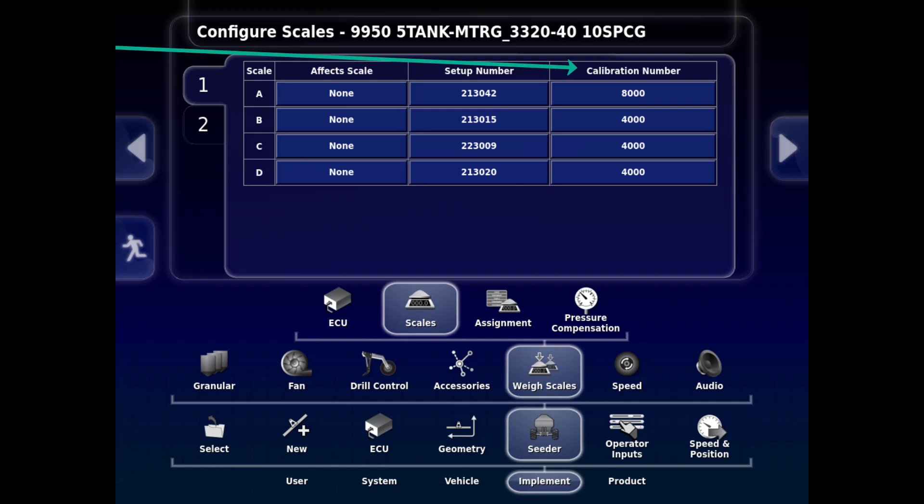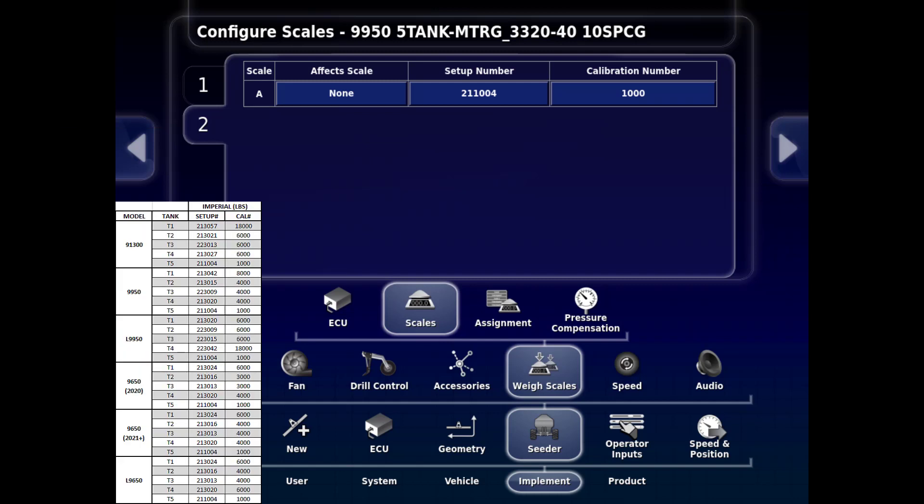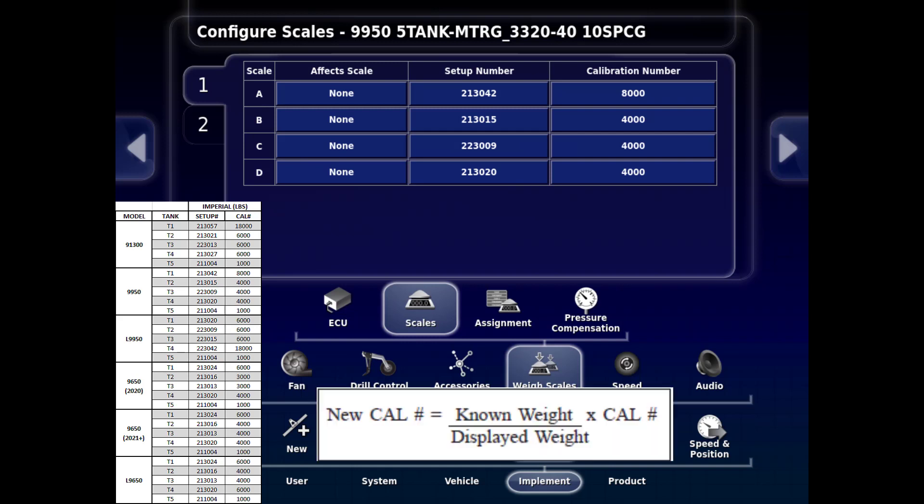There will be a second tab for the second SL2 scale link if the air seeder has a saddle tank. The specific setup and calibration numbers are listed in the Operator's Manual for reference. These numbers should be set properly from the factory and should not need to be changed. The exception is if the tank weights are not matching a known weight in the tank — then you can determine a new calibration number using the formula on the screen. If this is done, the new calibration number must be entered in this screen. Do not enter it in the Universal Terminal screen, as it will not update properly.